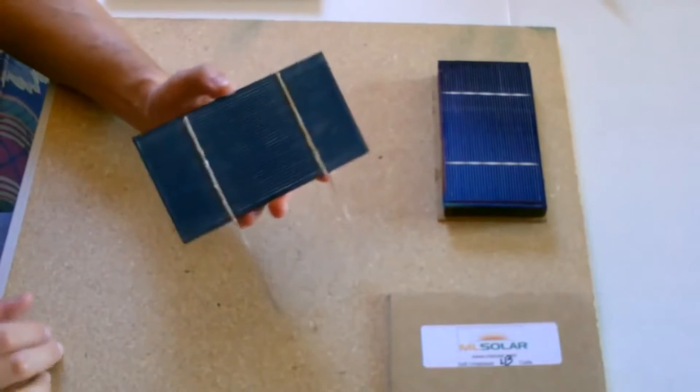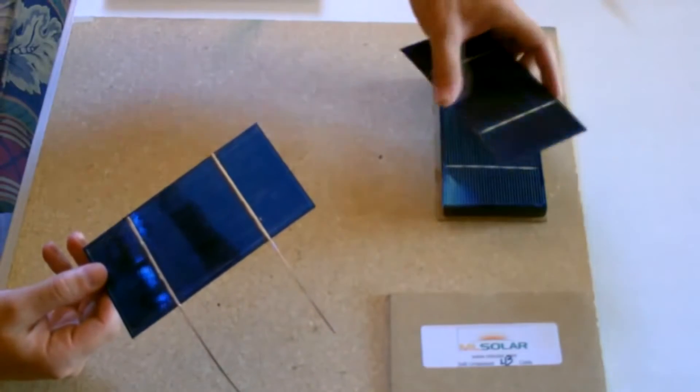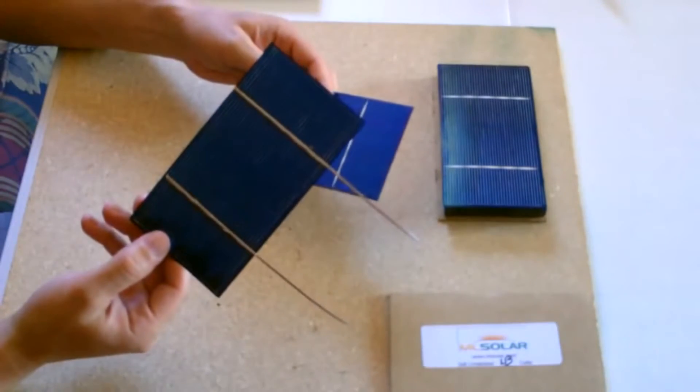Hey there. This is a quick video to show you how to put the tabbing on these solar cells to make a solar panel. This is the first one I just did and I'll show you how I did it.